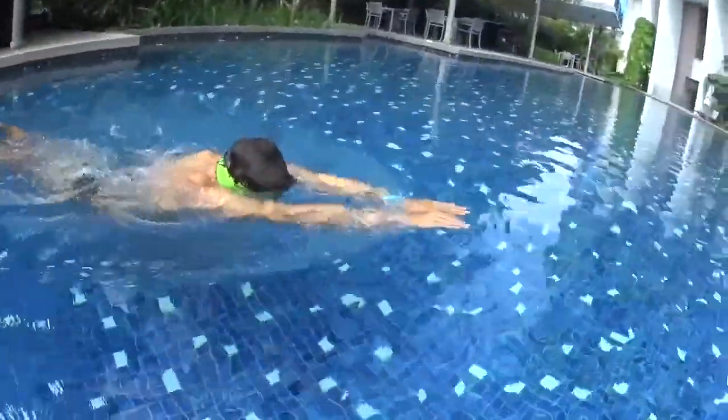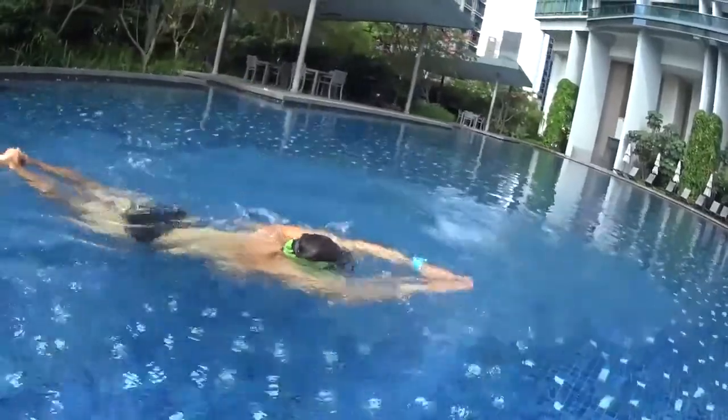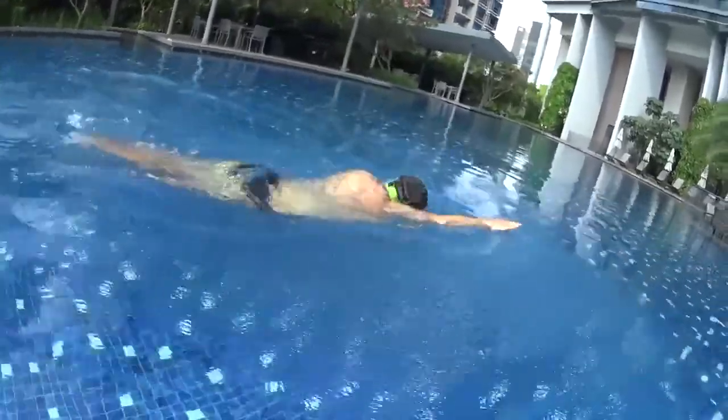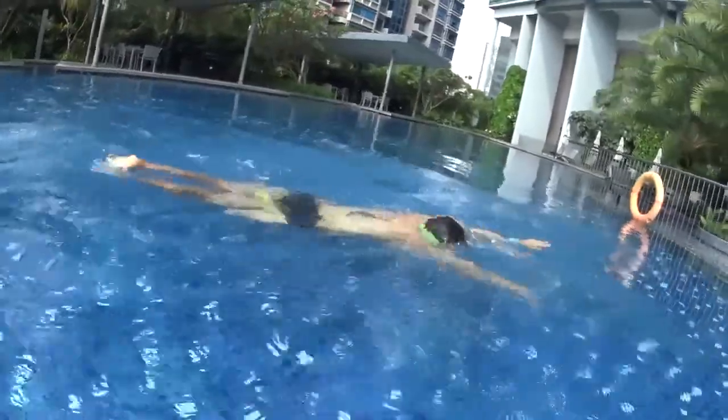Exactly as for the freestyle touch one by one, you will just need to repeat the same skills this time with the pool buoy in between your legs. Execute your strokes with big amplitude, don't forget to keep your hands on the surface of the water and do not lose your balance.